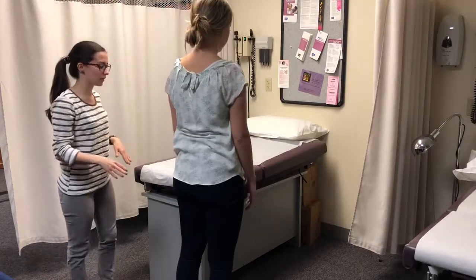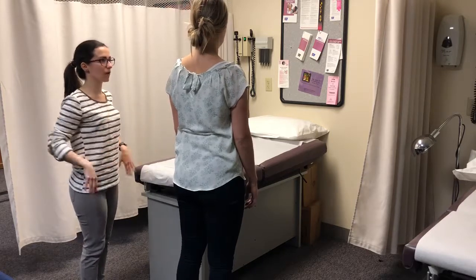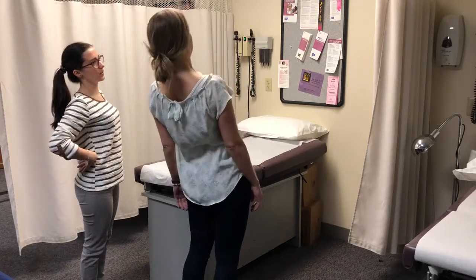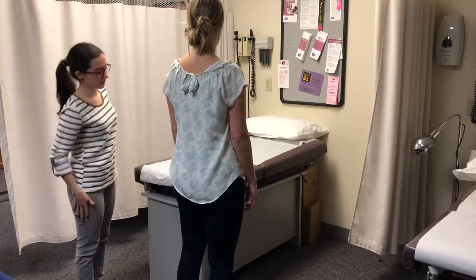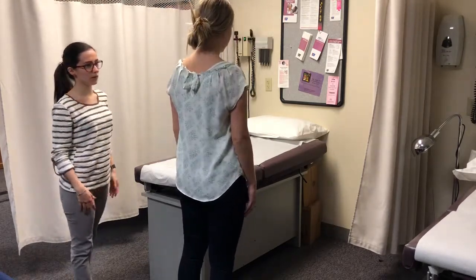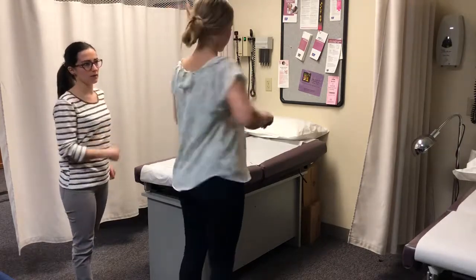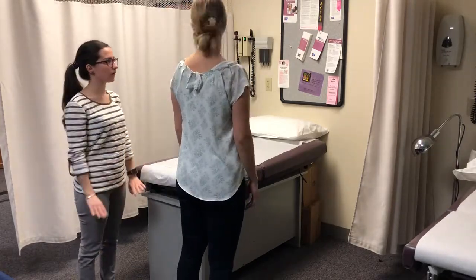You can stand up. Then we're going to do a range of motion. So you're already bent down — I want you to hyperextend backwards. Any pain anywhere? No. Side to side — slide to your sides. And then a quick rotation, so you're going to twist. No pain? No.